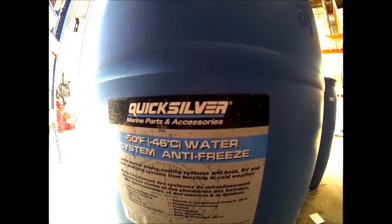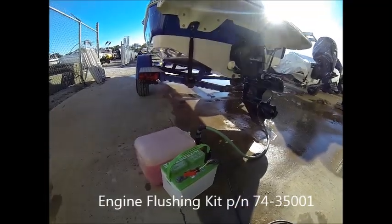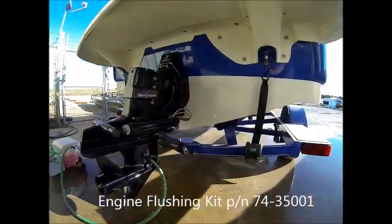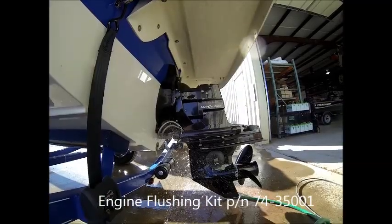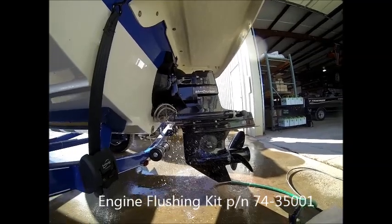The final step is to run the engine on propylene glycol, which is an environmentally friendly antifreeze. The purpose of running the engine on propylene glycol, even though we drained it, is that in the event you didn't get all the water out or water was retained in a certain cavity you weren't aware of, the propylene glycol will dilute that and prevent freeze damage from occurring.